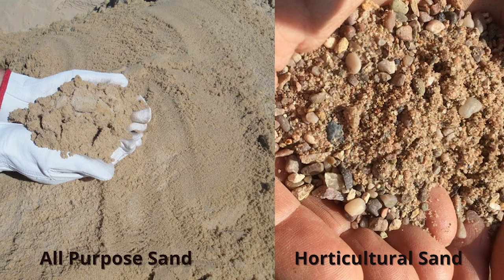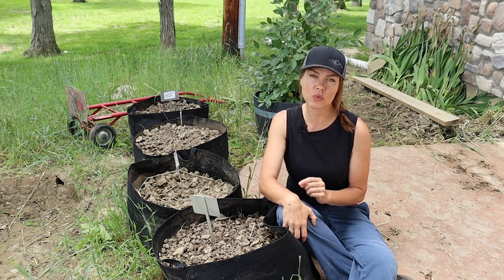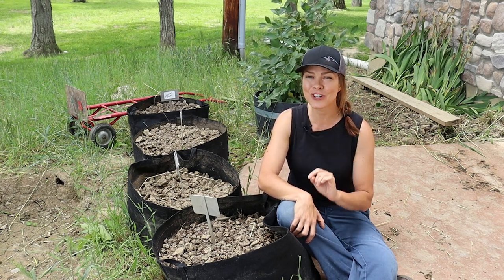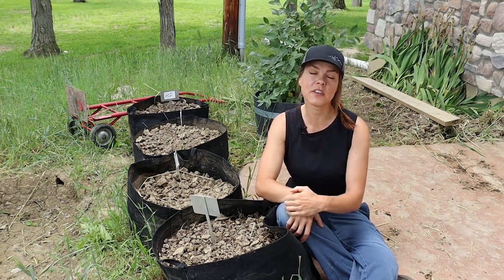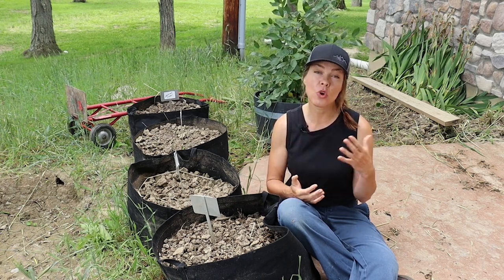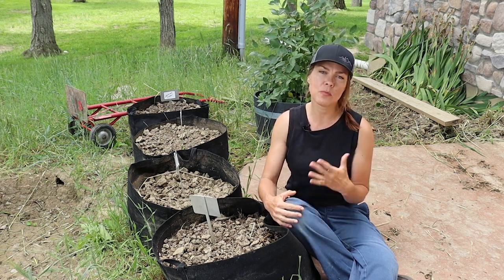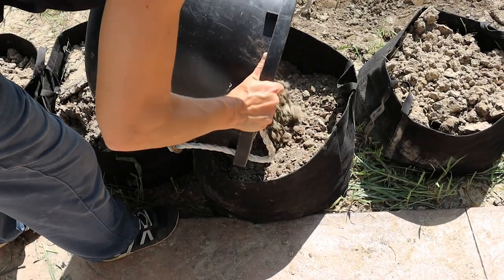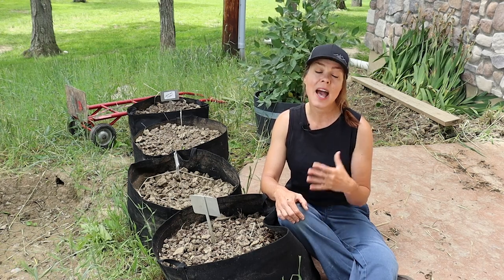Note that this is opposed to horticultural sand, which supposedly can help drainage in clay because of its larger grain size, allowing small passages for water to get through. According to the University of Illinois Extension, to produce any real change in clay soil structure, you'd need to go with a one-to-one ratio of clay soil to sand. That's an awful lot of sand, and not something most gardeners would realistically do. So what I ended up using in my grow bag was about 30 pounds of all-purpose sand and about 30 pounds of clay soil, mixed together.